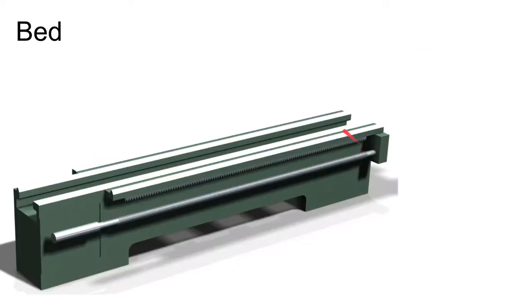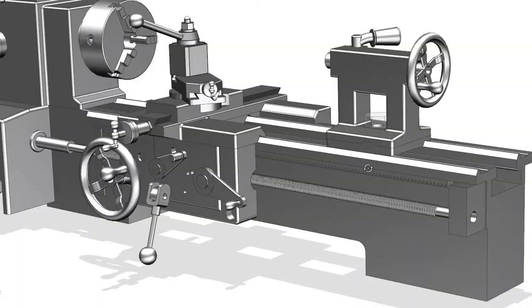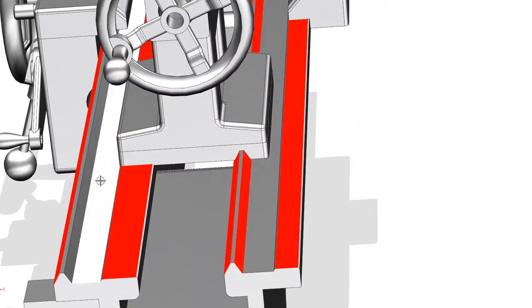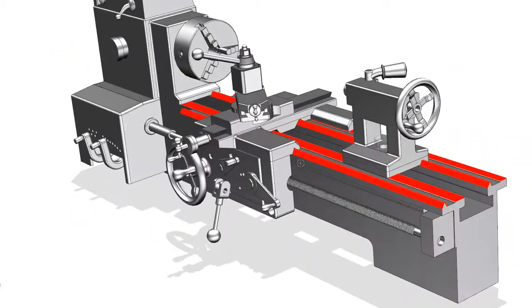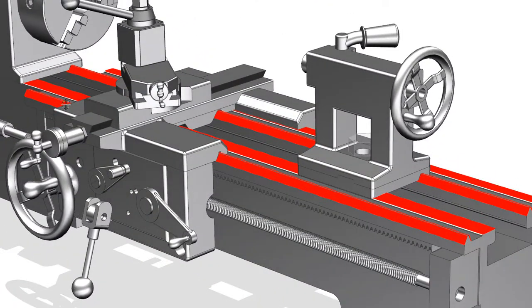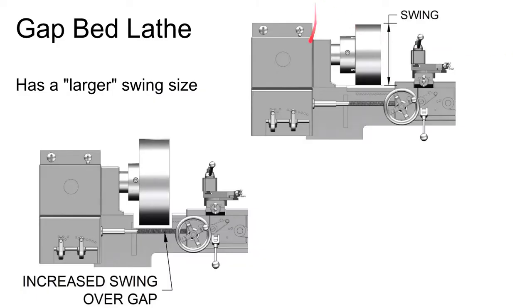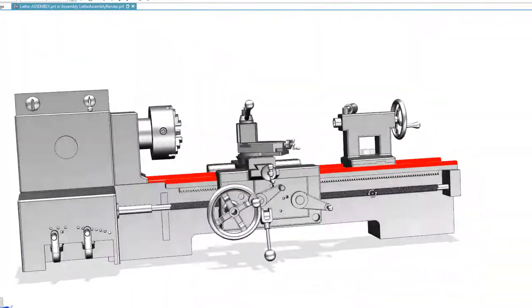The bed is the main large casting of the lathe — it forms the major structure. On the bed you see the ways, which are polished surfaces. Sometimes called bed ways, these are the surfaces that the various components needing to slide along the axis of the machine ride on. The carriage and the tailstock slide on the ways. You may have box ways, V ways, or dovetail ways.